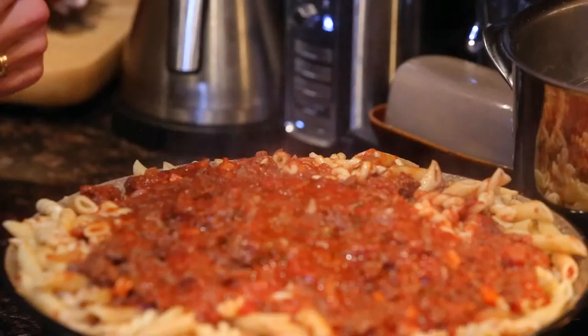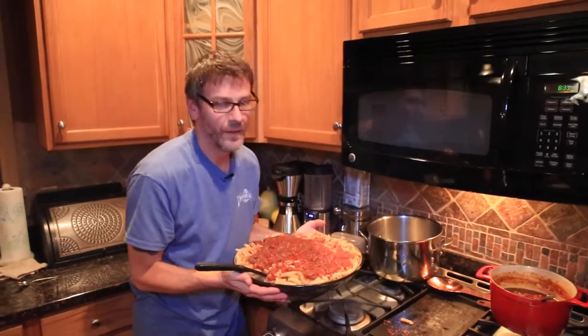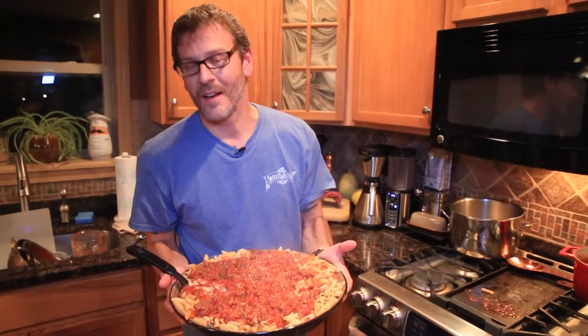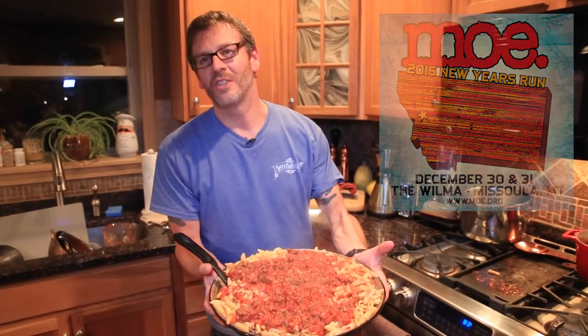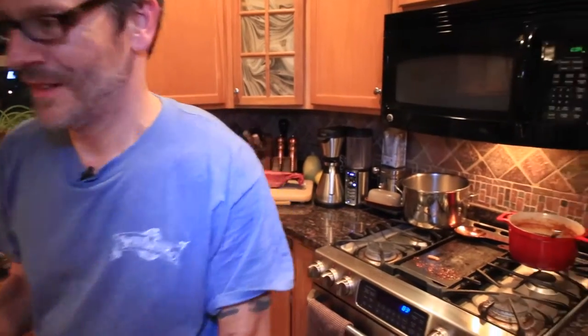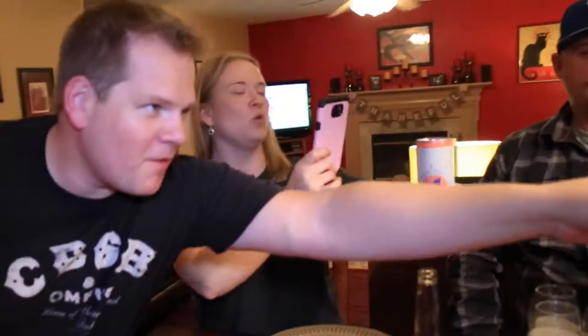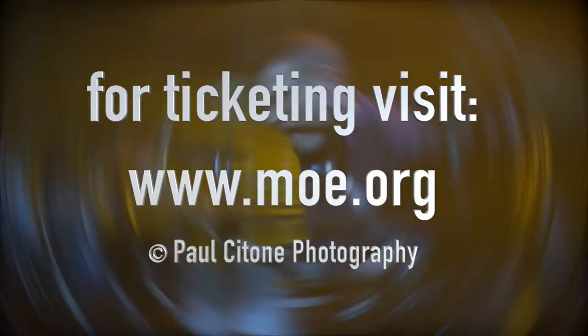So this is our goulash. It's going to be hot. We are cooking comfort food in Vinny's Kitchen in honor of our New Year's shows in Missoula, Montana. It's going to be freaking cold, but it's going to be comfortable — we need comfort food. Enjoy. See you in Missoula! From Vinny's Kitchen to yours, bon appétit. Salud!